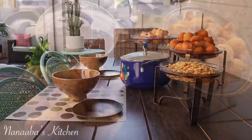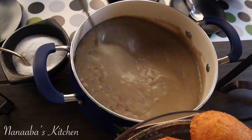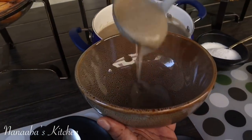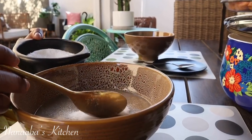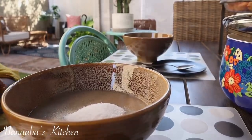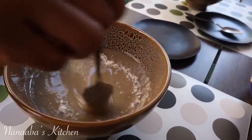We served it today with the usual — some akara or kose, as well as some puff puff or bofroot. Take a minute and look at the texture of this Hawuza Cocoa — reminiscent of the original! And yet you didn't lose your fiber, you certainly did not lose the texture, and your nutrients are also right in that bowl. Win-win!